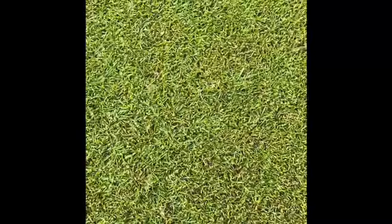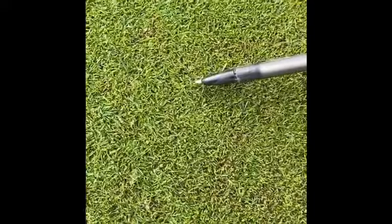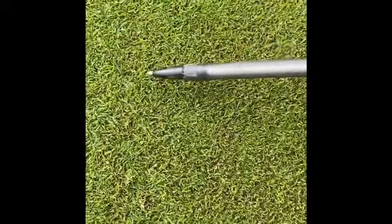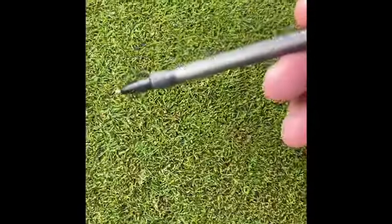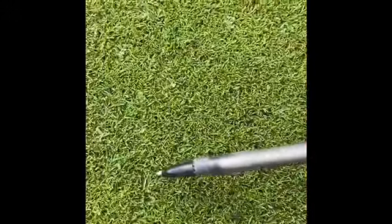Upon closer inspection you can see the three grasses all together. Right here you can see a little bit of Bermuda grass where you can see a little brown stem behind it. Also you can see the darker green, smaller leaf stuff — that's your Poa trivialis. It's going to start melting out as soon as we hit temps up in the 90s. Then you also see some of your bentgrass just kind of running here, laying down — very similar color to the Bermuda grass but very different in how it tolerates the heat.